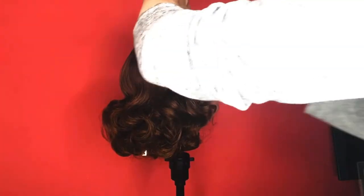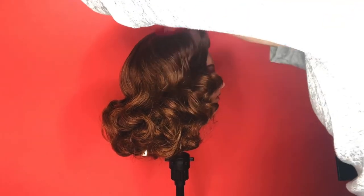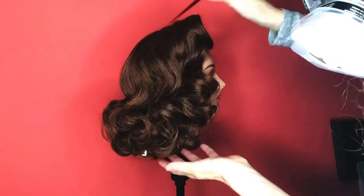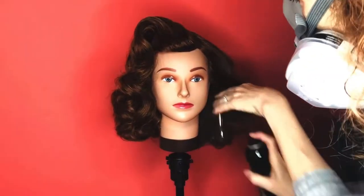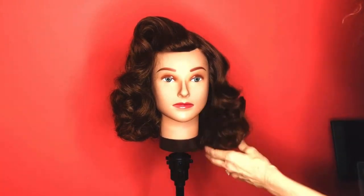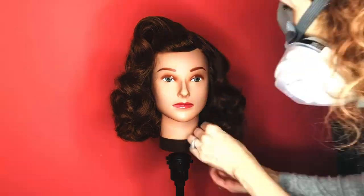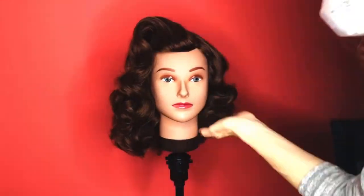Pull out those front clips and just keep smoothing and polishing — get it as smooth as possible. You can use a little Suavecita pomade for the flyaways; it adds a little shine. Remove that duck bill clip in the front and use some bobby pins to pin those lengths at the bottom under, to give it that more 50s bombshell length and a rounded roundness at the bottom.